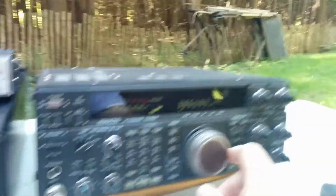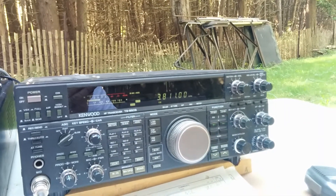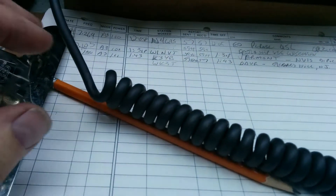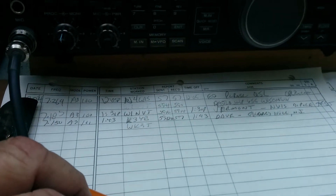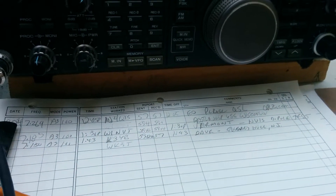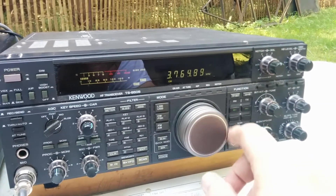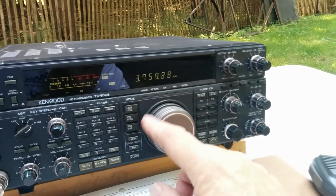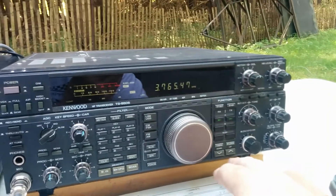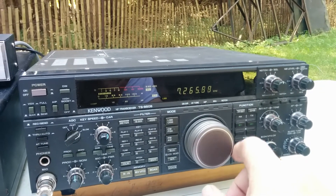We did work some stations earlier on 40 meters - worked Vermont and got a 59 plus-plus, and a 57 out of Cherry Hill, New Jersey. We're quite happy with that. On 80 meters right now it's pretty dead, not much going on. I've tried it before and know the 80-meter dipole works well. Back on 40 meters there are some good signals.